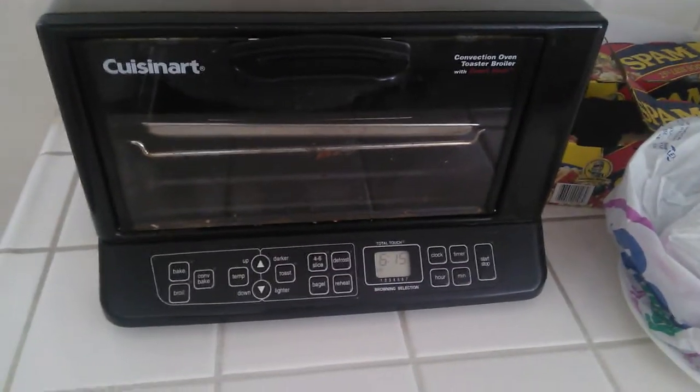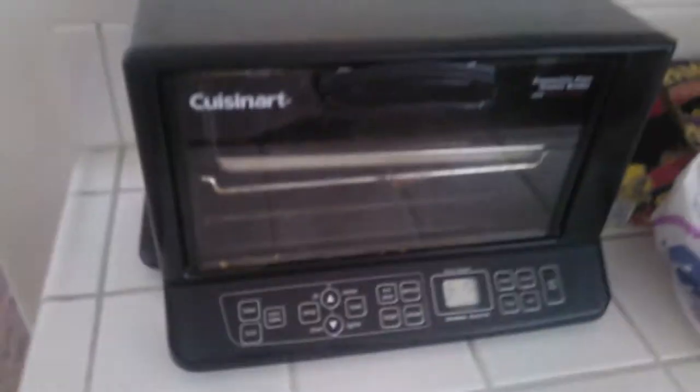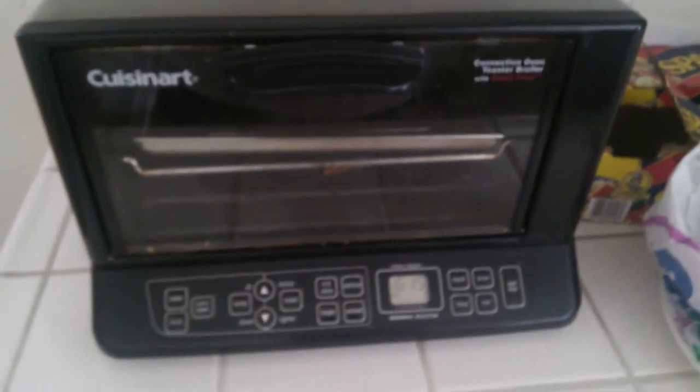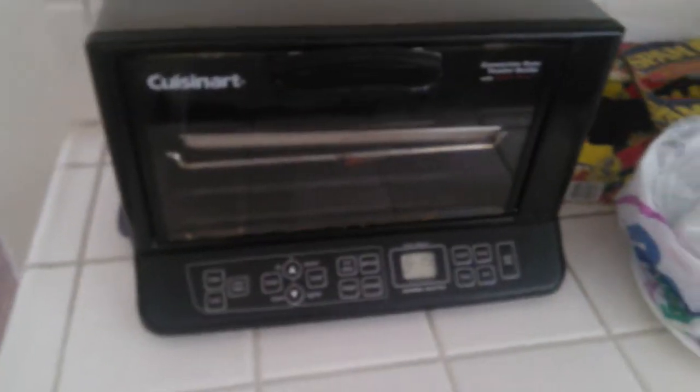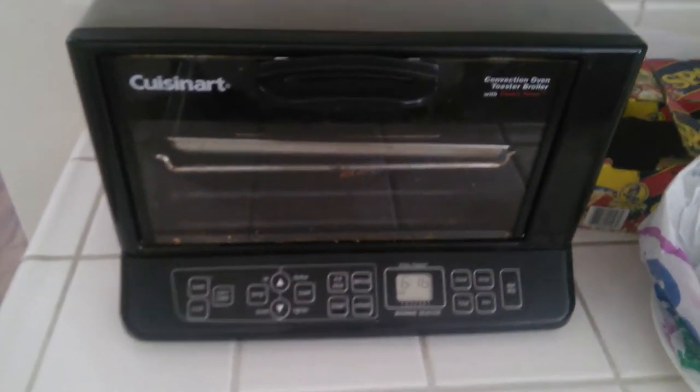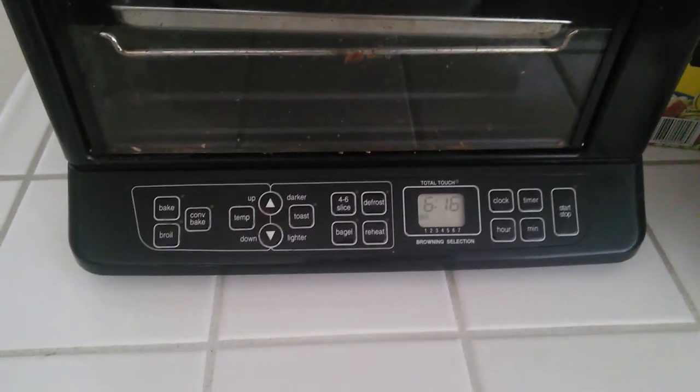Now this is one of those small size conventional ovens. It says right here: Convection Oven Toaster Broiler with Exact Heat. Now this is one of the older models guys, we've had this for a while. I'm not sure if it's still being sold, but you can always look it up online on Amazon or Google.